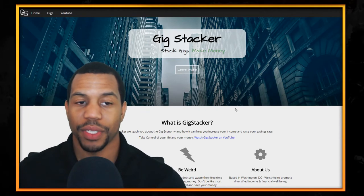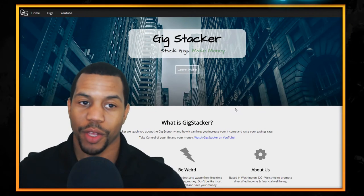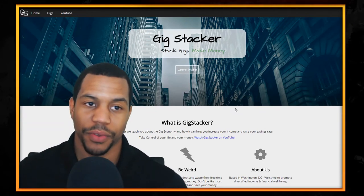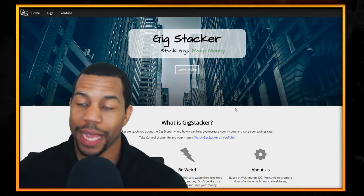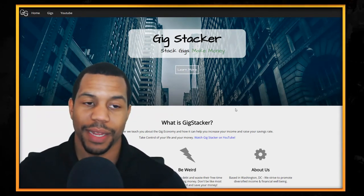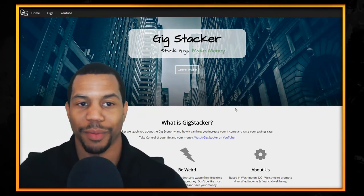Additionally, you can support the channel by clicking the link for Audible — you can get one free month with a free audiobook which you can keep forever regardless of whether you keep the service after that free month. I'm also back on schedule to be doing videos every Monday and Friday, so make sure you hit that subscribe button to see videos about the gig economy and how to make and save your money. Thank you for watching — please like and subscribe, and if you'd like to see more videos you can check them out right here.